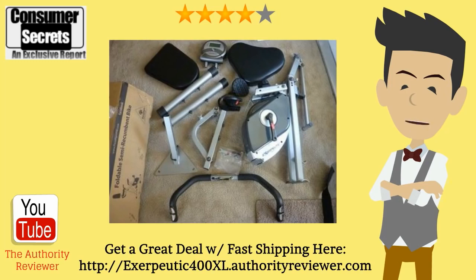So that's basically my thoughts about this product that I wanted to share with you. If you're looking to get yourself a great deal on the Exerpeutic 400XL and also get fast shipping, then go ahead and click the link in the description box underneath this video and you'll be able to get yourself a great deal on this recumbent bike. You can even qualify for fast shipping by clicking the link in the description box below. Hope you've enjoyed this video and thanks for watching.